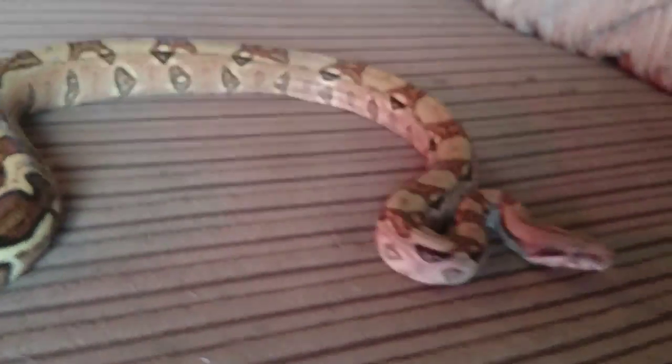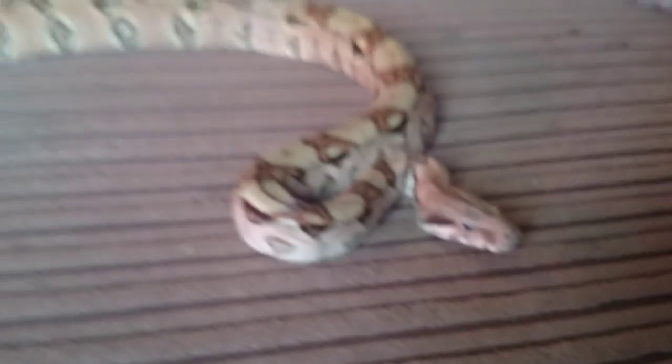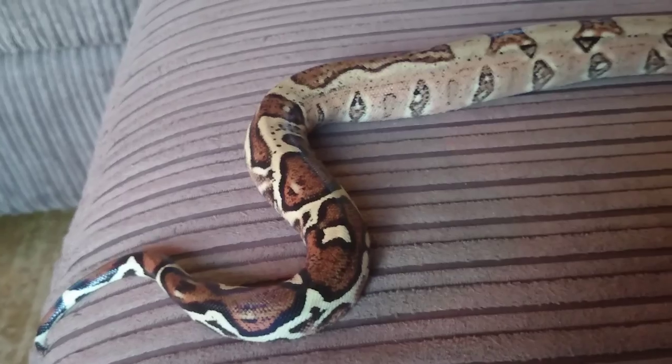He is a BCI common boa. He was sold to me as a red tail — I'm not sure why they say that. Well, I am sure, but he isn't a true red tail, so it gets a bit confusing.